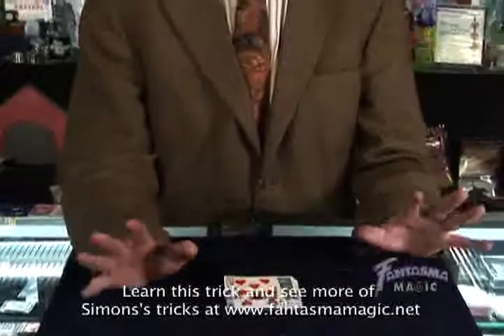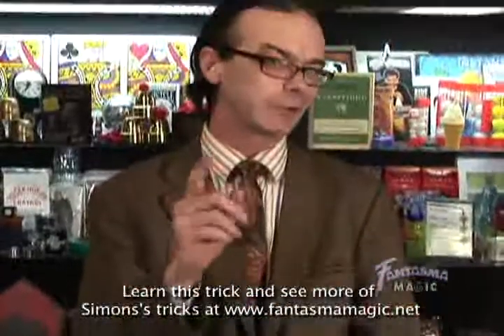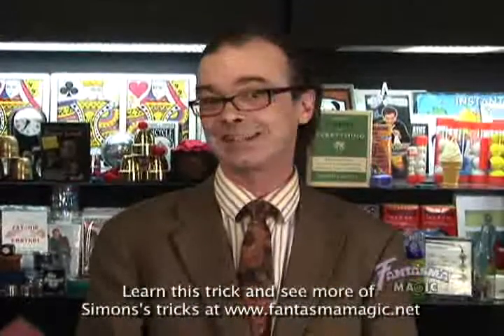Looks tough, but don't panic my friends — I'm going to teach you how to do all that as easily as you can do it. A little practice and you'll be finding that card in a heartbeat.